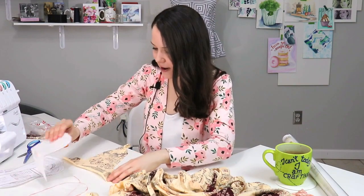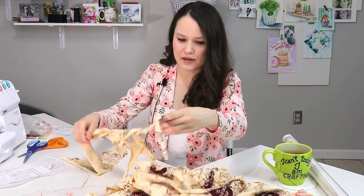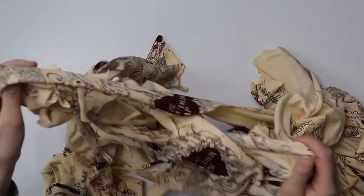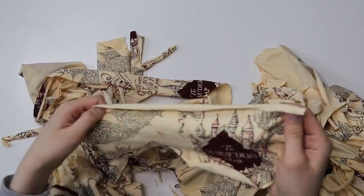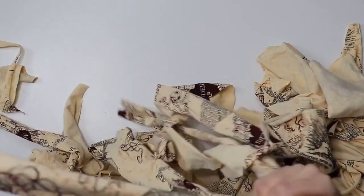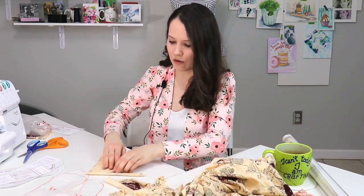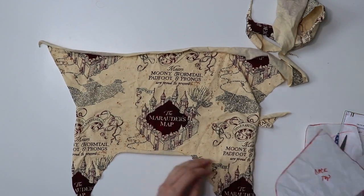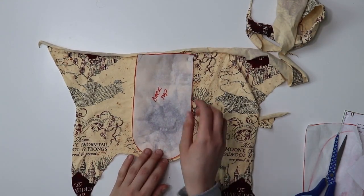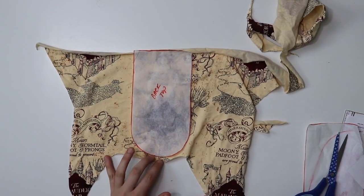So let me cut these things out. I guess I should probably think about positioning the print, but you know what? I just want to see if this thing actually works. I'm not going to bother trying too hard to position the print — if it happens, it happens; if it doesn't, it doesn't. I don't want to cut into a large enough remnant and then realize I just ruined a big piece of fabric just because I wanted to match the print, but the project didn't work out. So I'll do what I can and see how it goes.